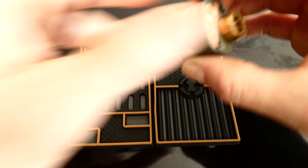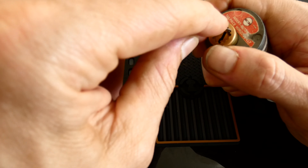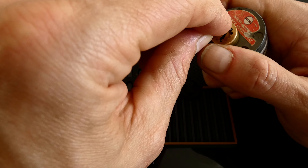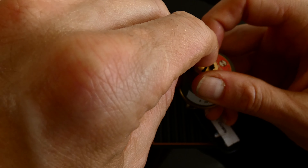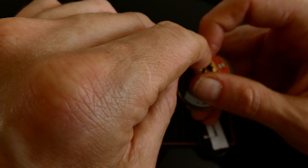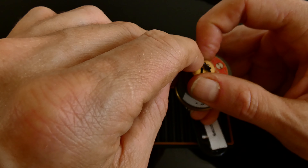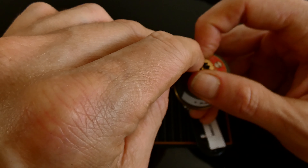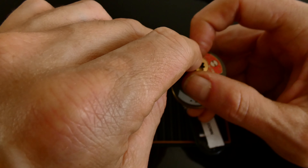Click on one. Click on two, slight bit of movement. Three. Four. Going out of a false set. Small click on five. Five's binding up.